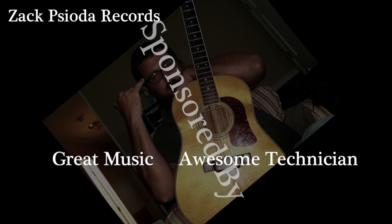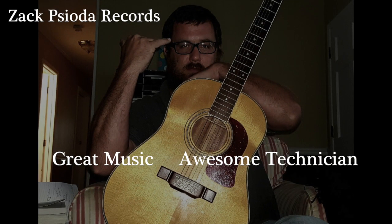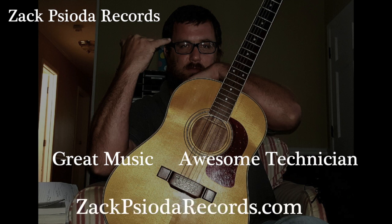Sponsored by Zaxiota Records. Great music. Awesome technician. ZaxiotaRecords.com